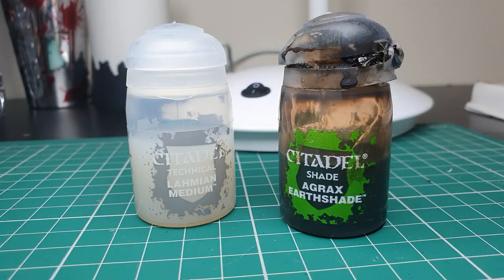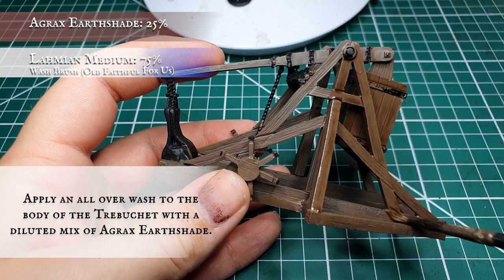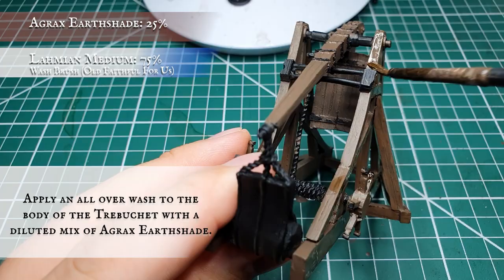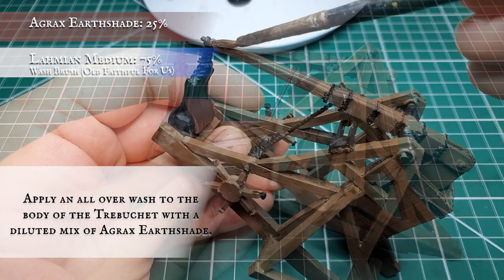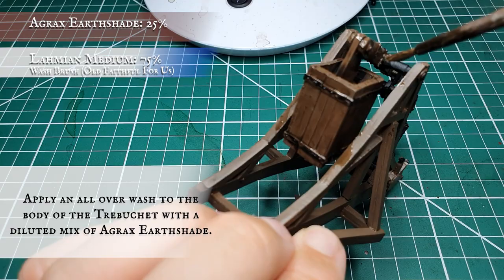Now we're going to use Agrax Earthshade thinned down significantly with Lahmian Medium and give the entire body of the trebuchet a really thorough wash. This will sink into all the wood grain effect across the wood planks of the model and really help give some good depth and definition to the wood effect. Try to avoid ink pooling on any of the flat surfaces as this won't translate well when we get to the dry brush highlighting stages. Be thorough and get all the undersides and reverses of all the planks.